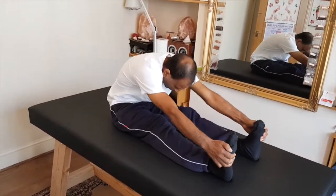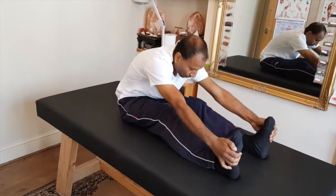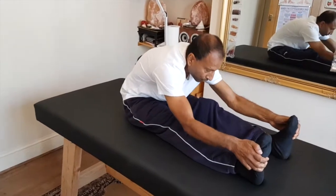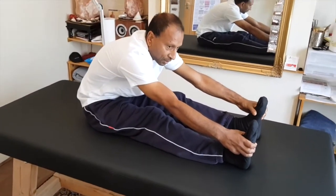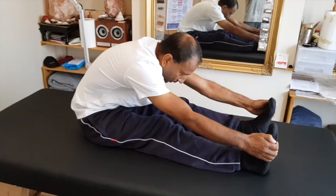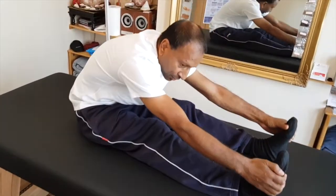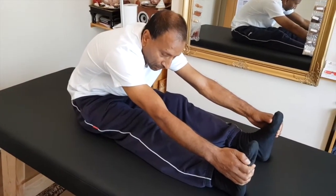So the first exercise: from here to here. You can hold it there, or you can bounce on it a little bit if you can. See your level and practice accordingly. You can hold it one minute, two minutes, three minutes, four, five minutes — until you feel a stretch in your lower back and erector muscles.